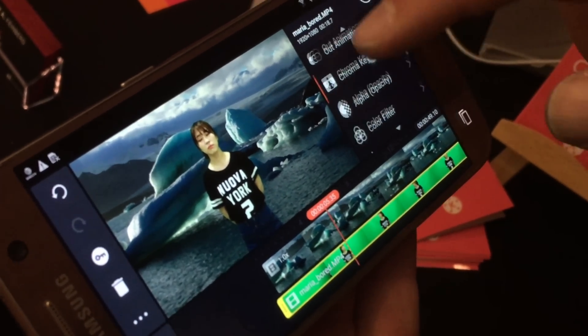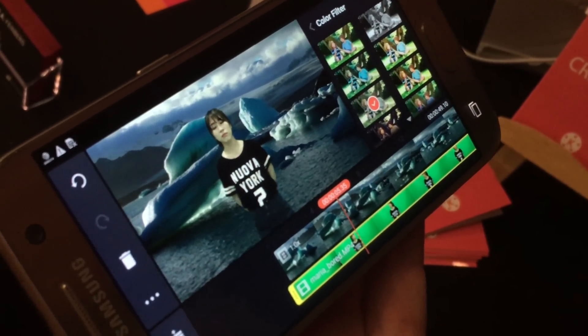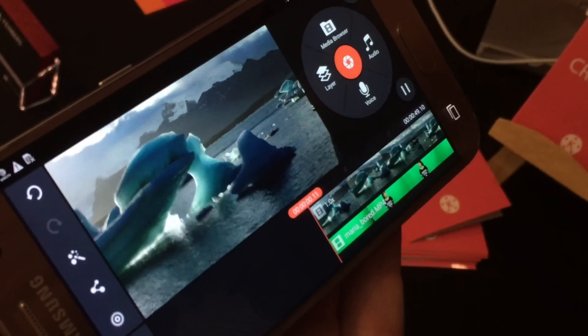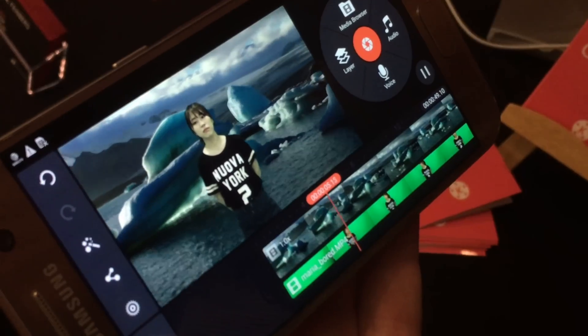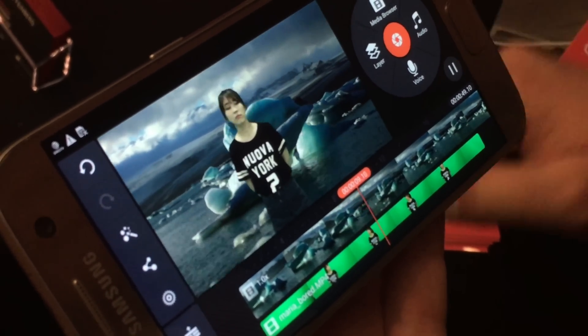This is not a new feature, but I'll go into color filter here and just pick a filter that's going to match the environment a bit more. And just go here and there we go. And that's the chroma key feature in KineMaster 3.3. Thank you.